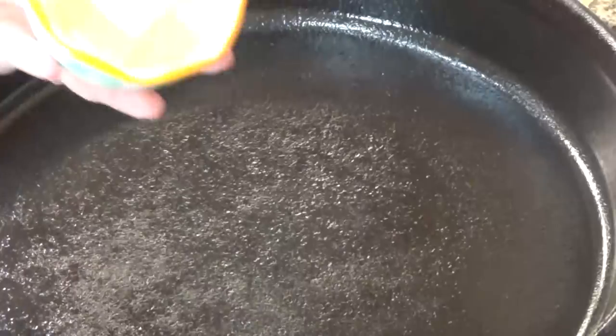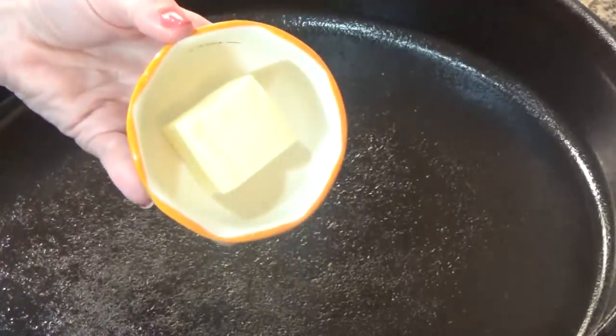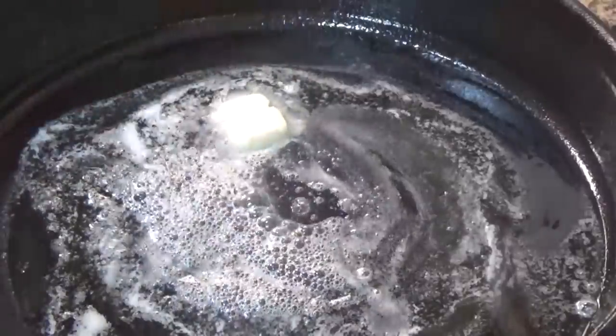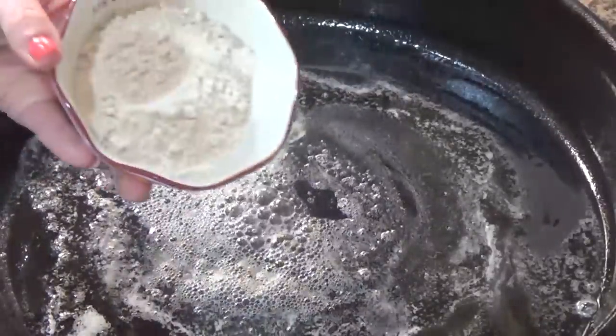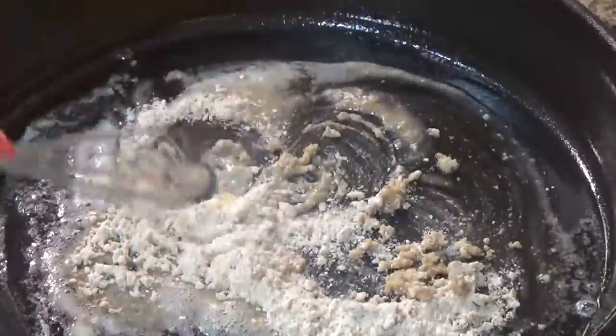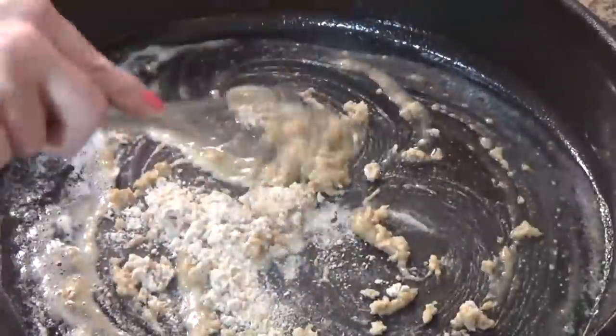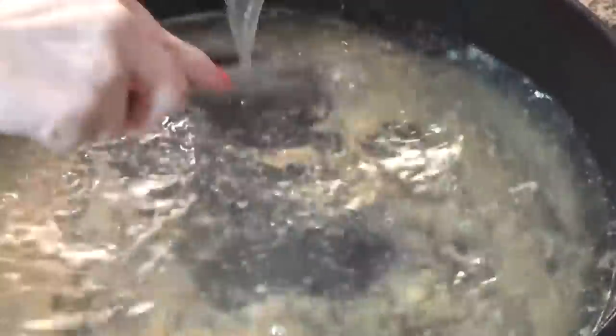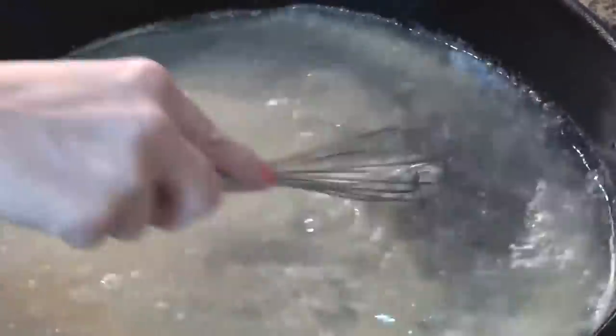In a large skillet over medium heat, I'm gonna start by melting my butter. When the butter is all the way melted, I'm gonna go ahead and whisk in my flour. And I'm gonna cook this for about one minute, just so that flour doesn't have a raw taste to it. Next, I'm gonna add all of my chicken broth and whisk until it is smooth. Now I'm gonna cook this for about five minutes, or until the sauce has thickened.